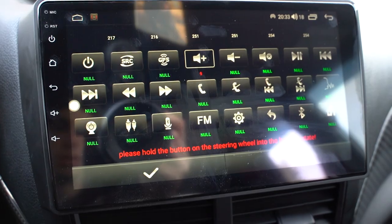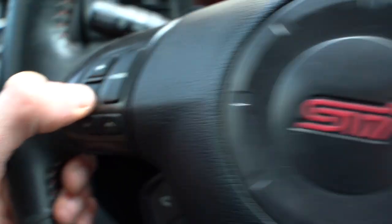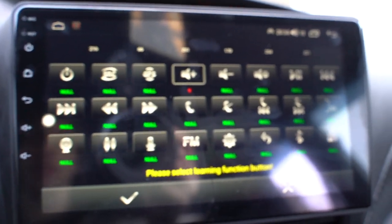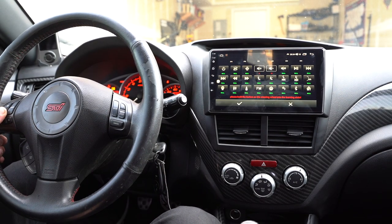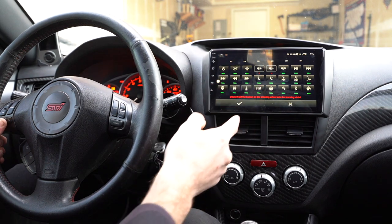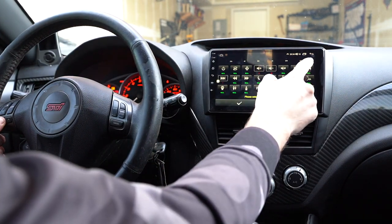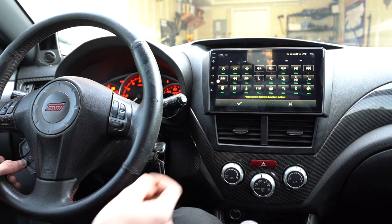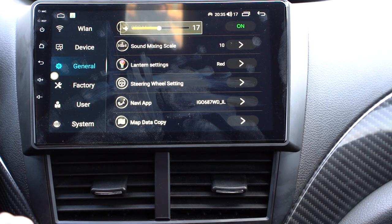We do have to set up the steering wheel controls. To program them — for example I already did the plus button for volume up — you just hold in the minus button, select the learning function, hit volume down, and that's it. I can't really do that with the camera in my hand so I'll set it down. Volume down, track up, track down — I think those are skip and go back. Pick up the phone would be this button, end call would be that one. Let's try it out: volume down, volume up — that all works.